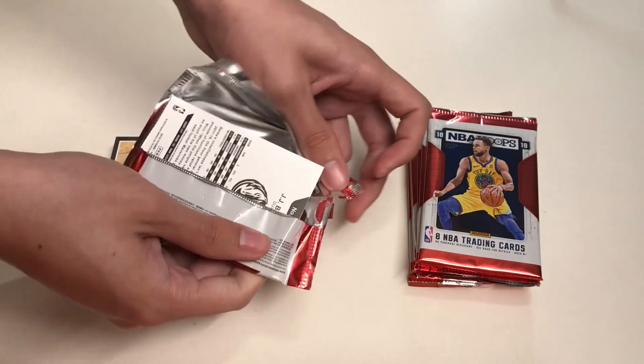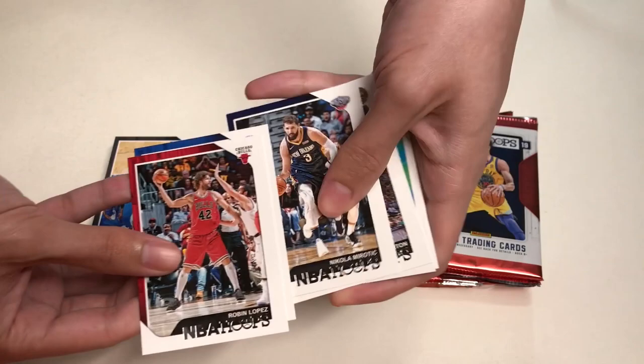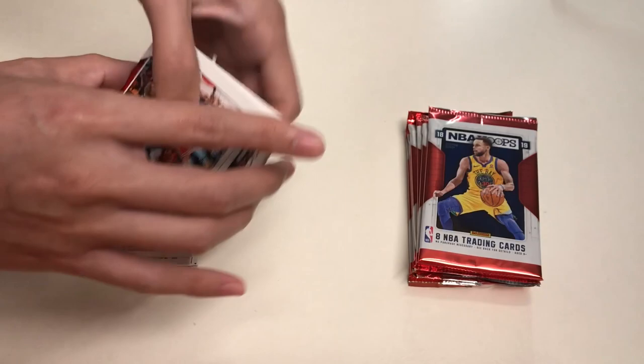In our next pack we will get Robin Lopez, Jonas Jerebko, Nikola Mirotic, Will Barton, The Pulse insert from the Dallas Mavericks featuring Dirk Nowitzki, then Tobias Harris, Evan Turner, and our last card will be JJ Barea.